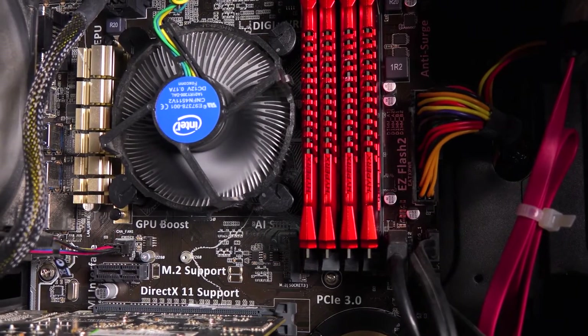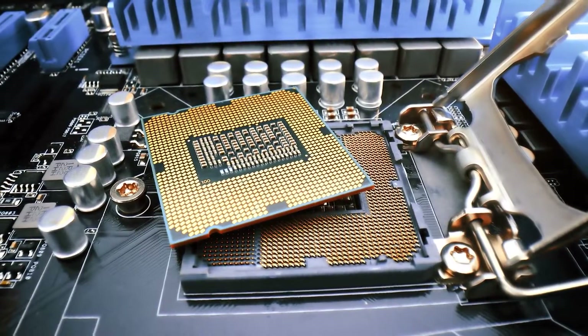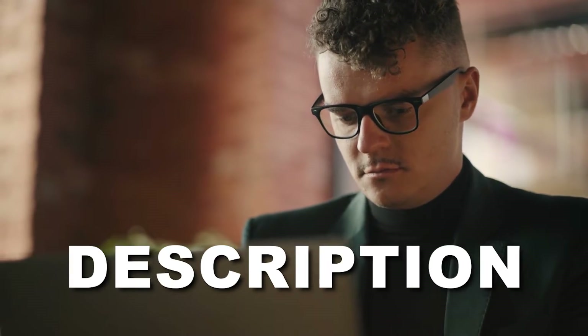In this video, I thoroughly review top Intel motherboards for the RTX 4070, assessing them on VRM design, features, aesthetics, and value for money. Price information and all motherboards mentioned in the video are available in the description. So let's get started.